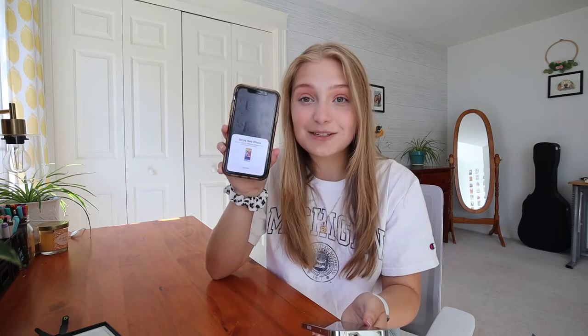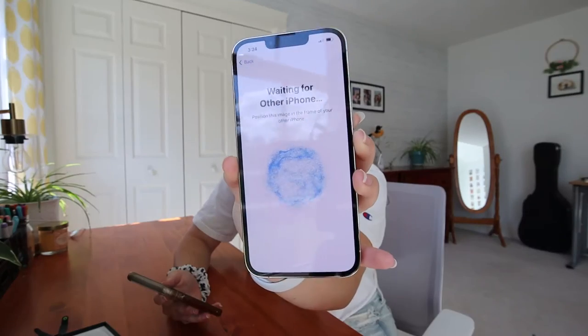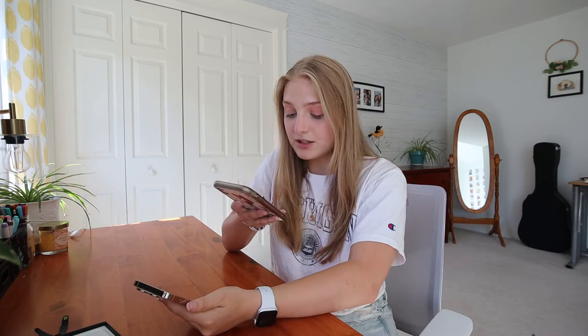Then it does this really cool thing called Quick Start, which is basically a super fast way to transfer all the stuff on your existing phone to your new phone. It has a little pop-up notification on my existing iPhone XR that says 'Setup.' On the new phone it comes up with this little spinning QR code circle — Jarvis from the Avengers looking thing — and you just scan that bubble with your old phone. Then you type in your passcode and it says 'Setting up your new phone, activating your iPhone.'